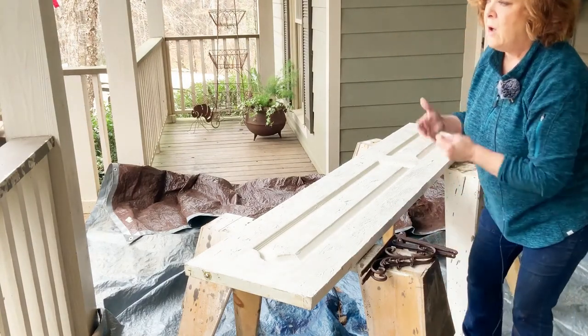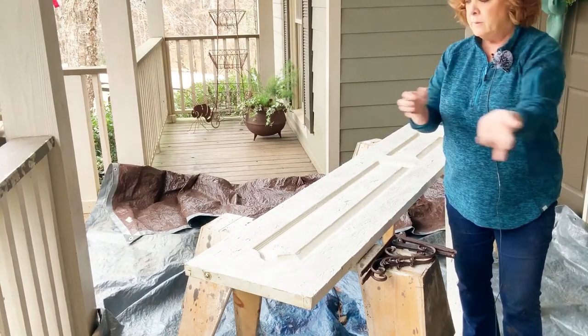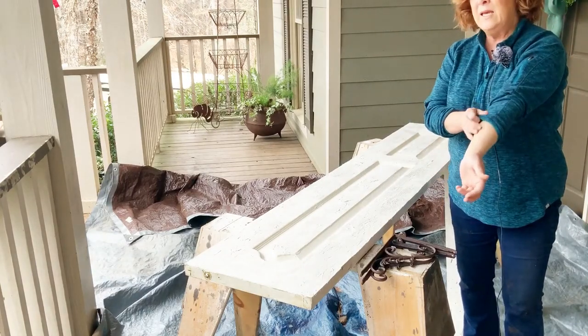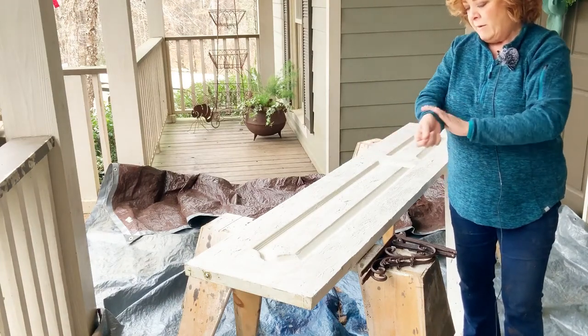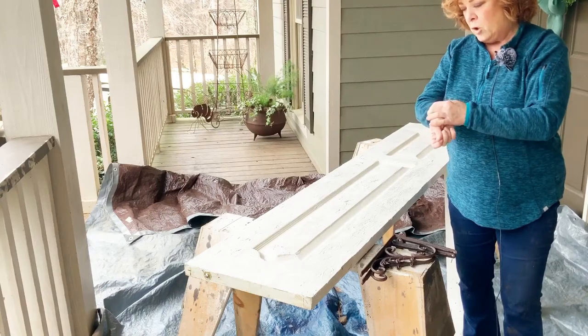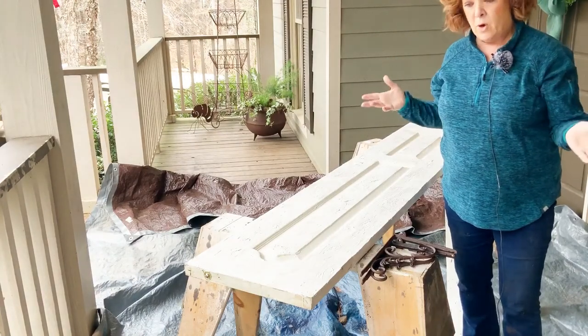For the shelves, I wanted barn wood obviously. I looked on Facebook Marketplace and found a local person that sells a lot of barn wood — he said serious inquiries only. I texted and his wife said he has it out by his barn or workshop, and we made a time to go over there yesterday morning.